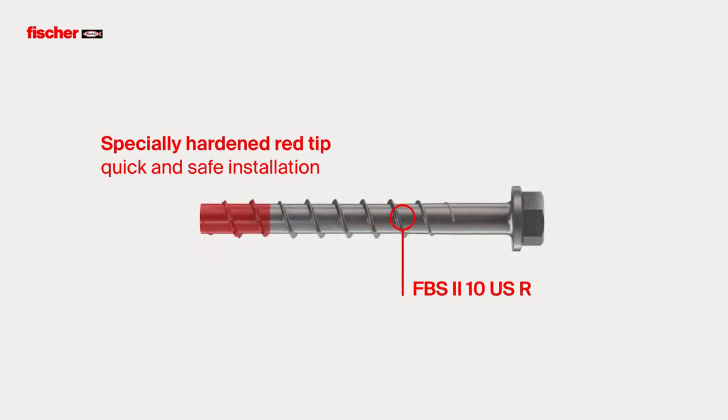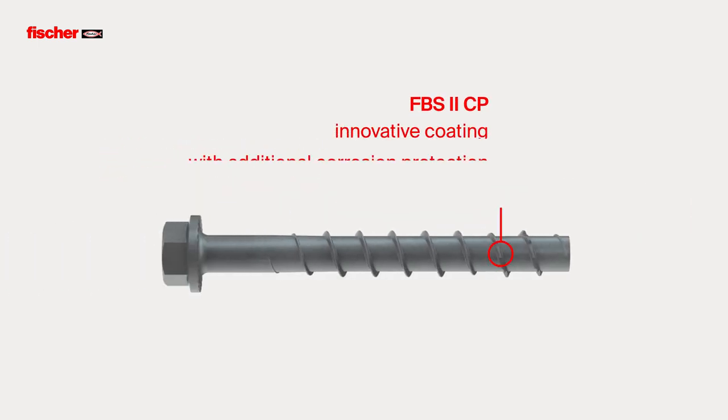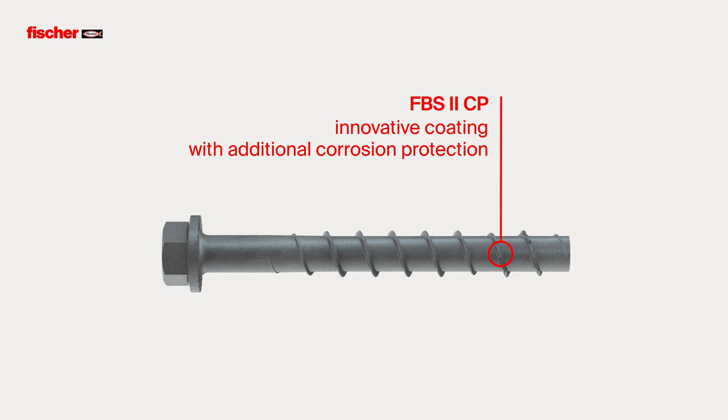The specially hardened red tip of the R-screw provides a faster and more secure installation. The Fischer Ultracut FBS2 CP concrete screw, with its innovative surface coating, offers additional corrosion protection covered by an external test report.